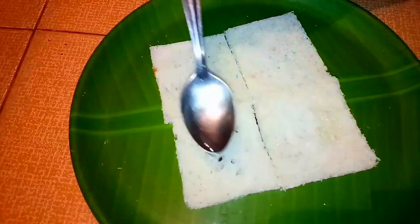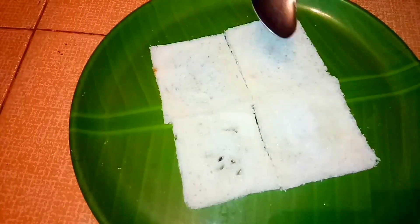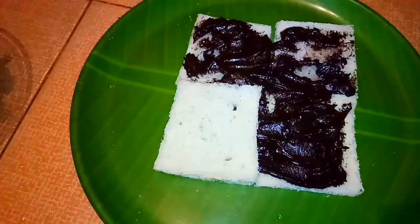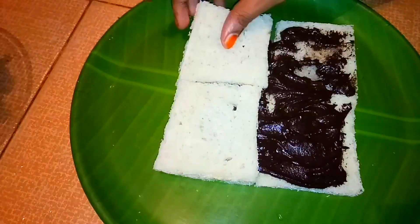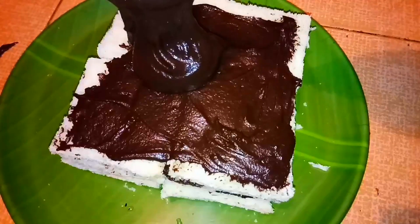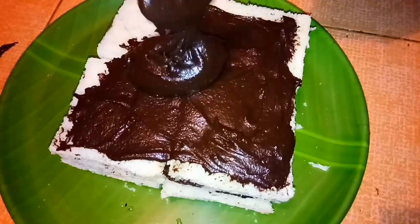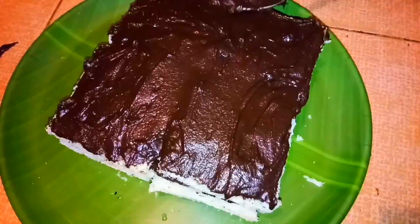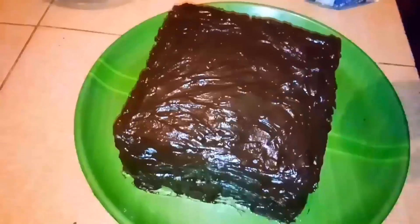We will spread a little sugar syrup. We will add cream on the bread on both sides and cover the cream on the side.